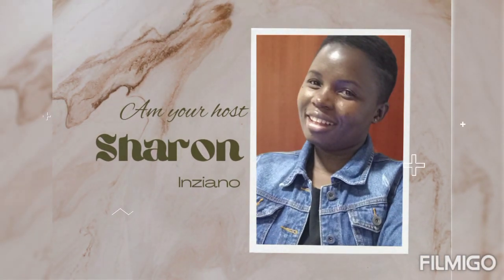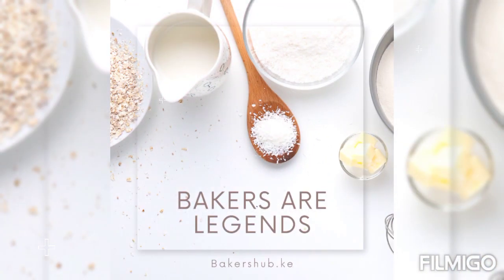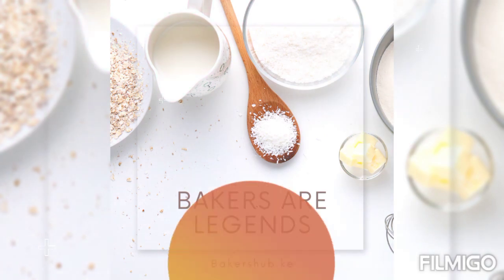I'm your host Sharon. I believe this video has been of great help to you. Thanks for watching — see you on my next video.